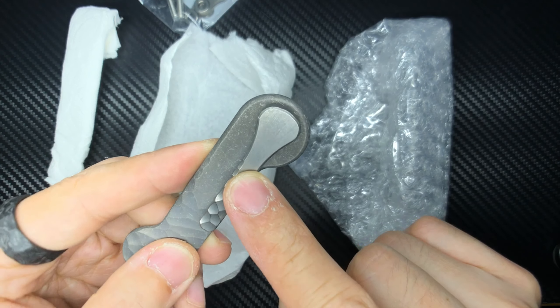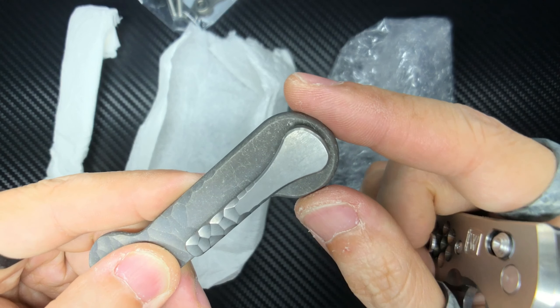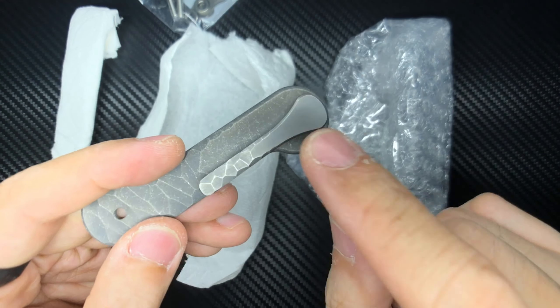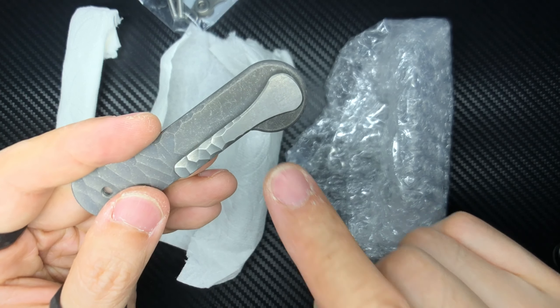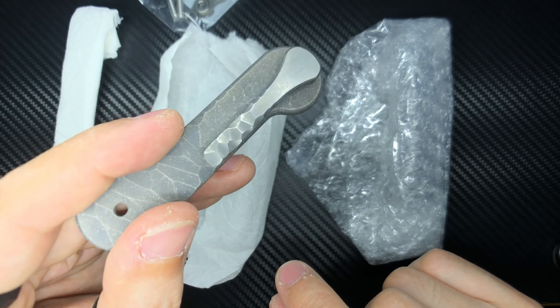The pocket clip doesn't have the same finish as the key bar itself. You can see it's been darkened a little bit, but this part is going to get dinged up a lot the way I use my key bars. Anyway, this is the 3D milled clip by Key Bar. I don't know if they still sell it, but I also requested the rock fade pattern be done on it, so that's really awesome.